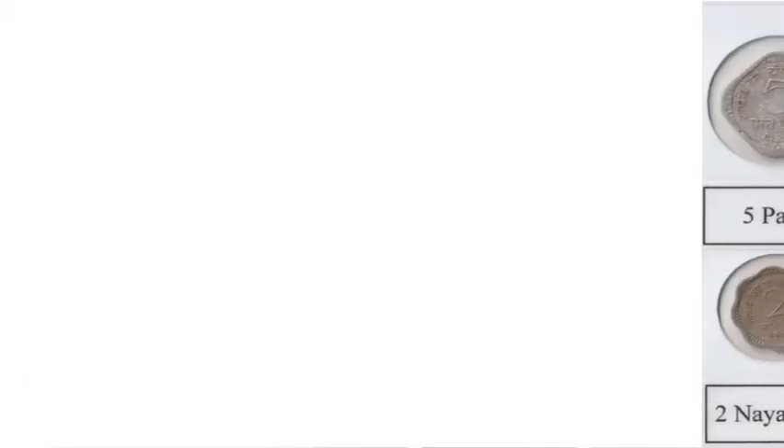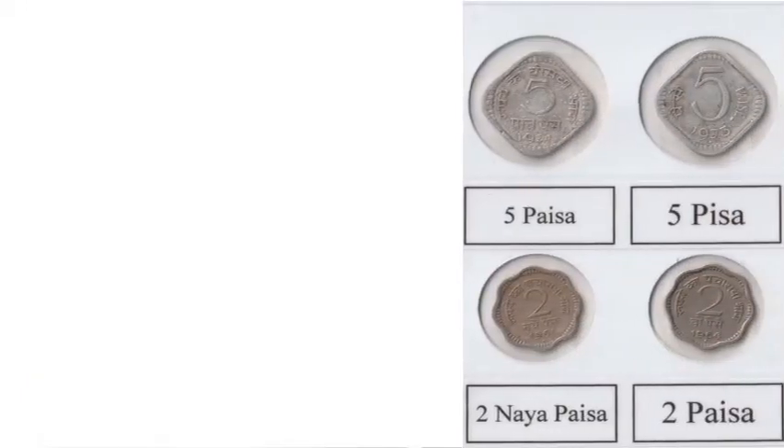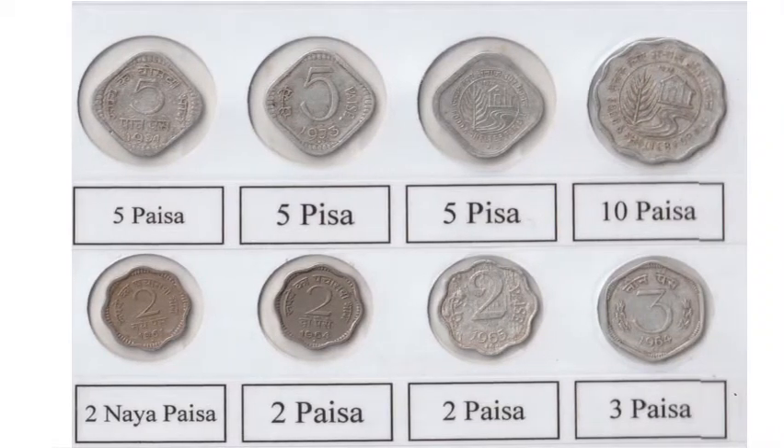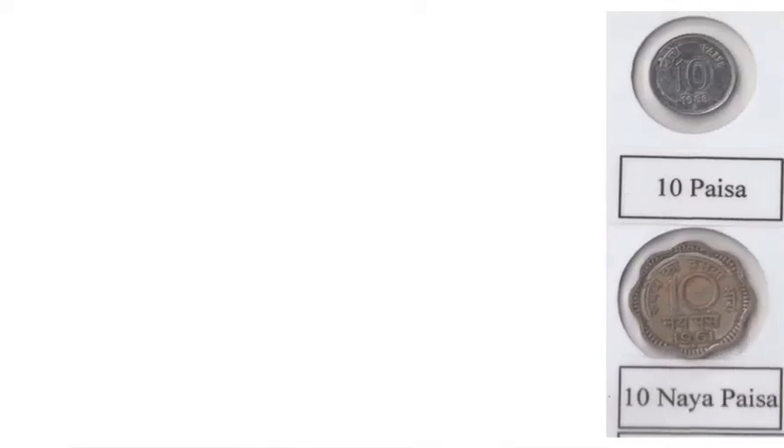1 naya paise, 2 naya paise, 5 naya paise, 10 naya paise, 20 paise, 25 naya paise, 50 naya paise.